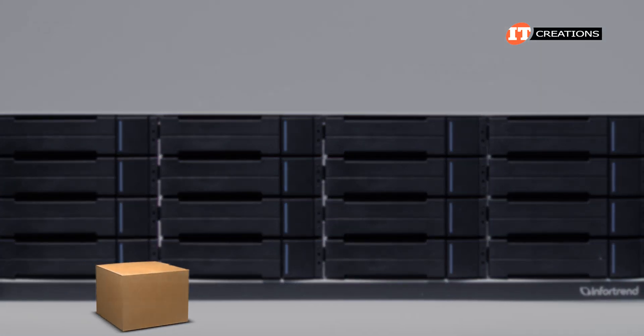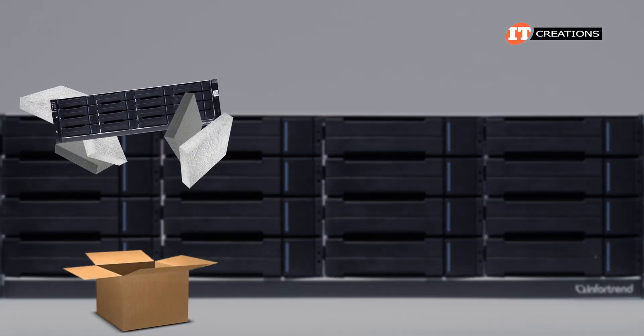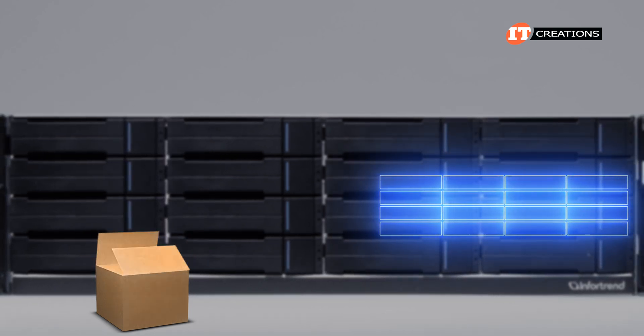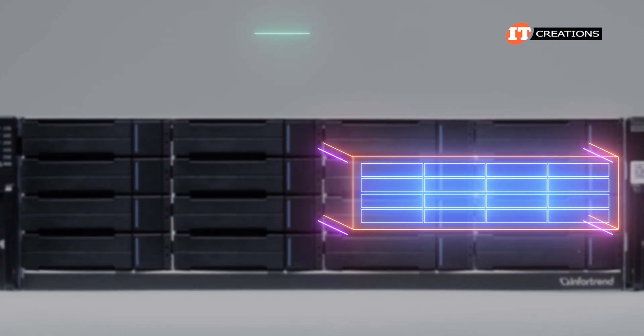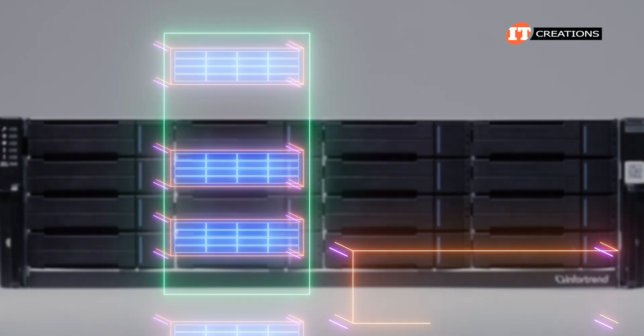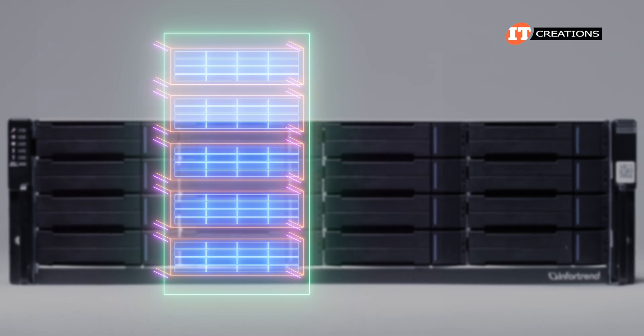This system came very well packaged and secure, with drives and chassis in custom laser-cut foam padding. The drives were already in their trays and ready to be installed in the chassis. The system also came with rack rails to install into the enclosure. Best if you install the chassis into the enclosure before installing the drives.